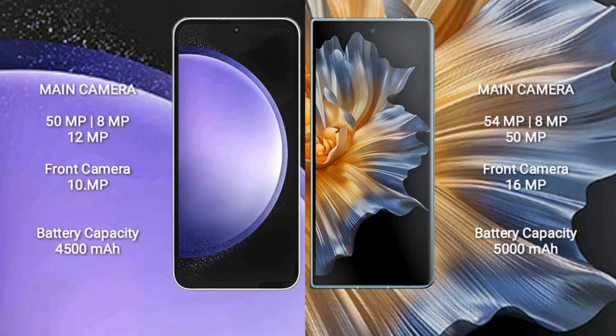Samsung Galaxy S23 FE features a rear triple camera setup of 50MP plus 8MP plus 12MP and a 10MP front camera. Honor Magic VS features a rear triple camera setup of 54MP plus 8MP plus 50MP and a 16MP front camera. Samsung Galaxy S23 FE has a 4500mAh battery with 25W fast charging. Honor Magic VS has a 5000mAh battery with 66W fast charging.